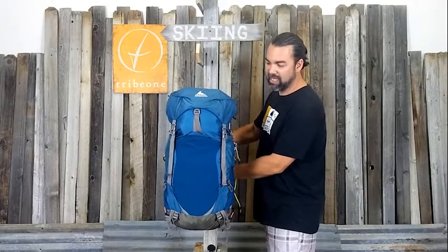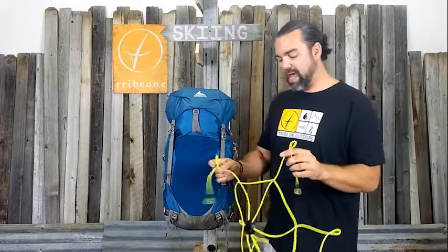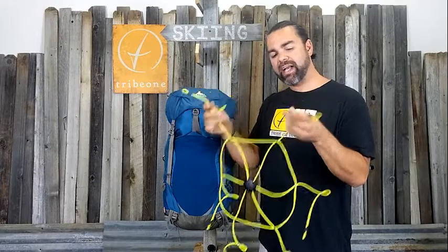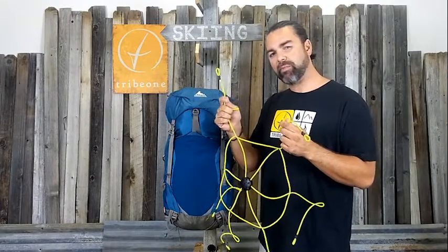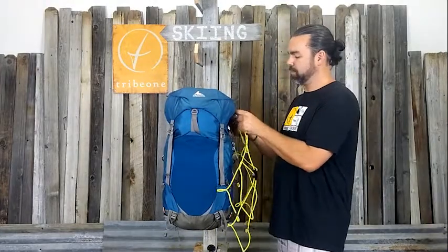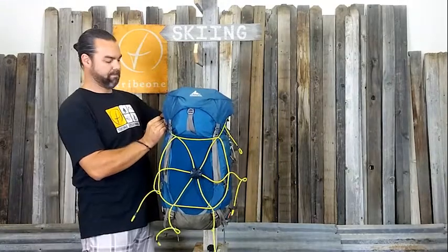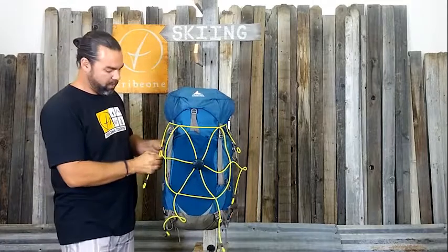The next step is actually connecting the net to the bag. You'll notice that each of the legs on the Pack Net has two loops. For this size pack, I'm going to use the inner loop — a little bit later I'll show you where that outer loop comes into play. I'll go ahead and hook these up, just coming around the bag, opening up the carabiner, and hooking the loops into them, all the way around the back.